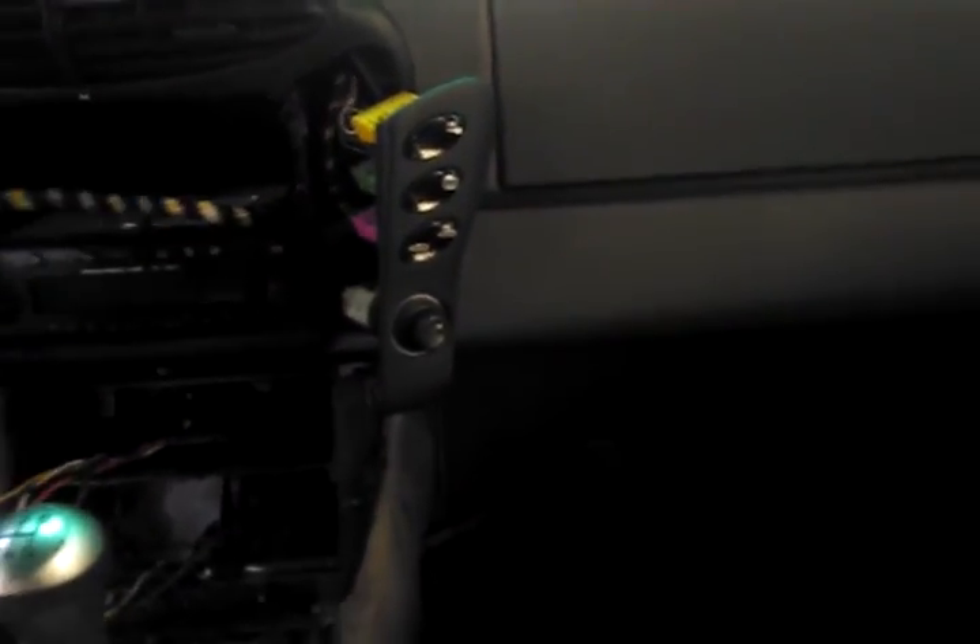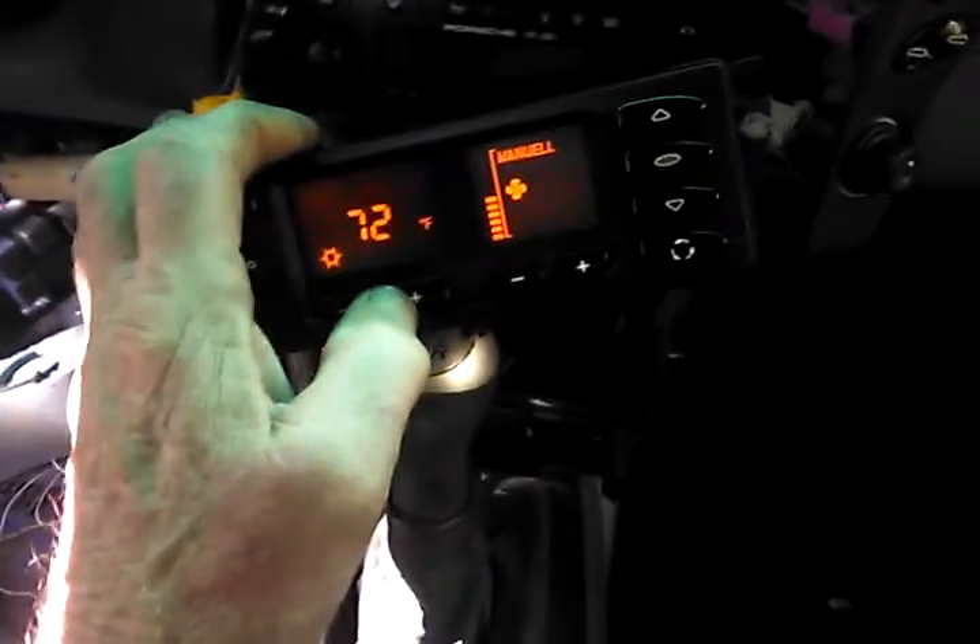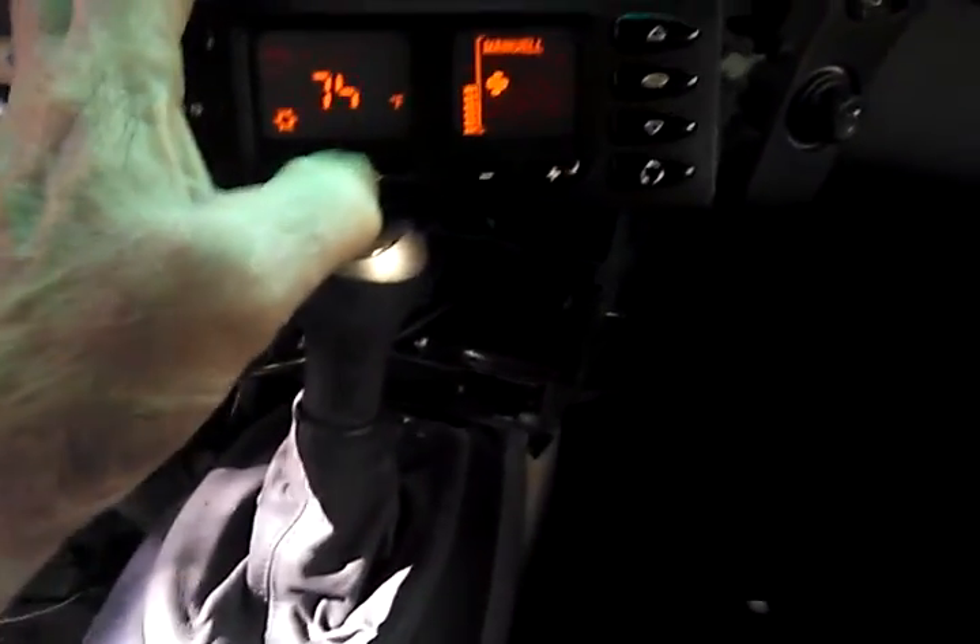I got the heater and heating element all in and working. Now I need to somehow hook it up so that when you turn the heater on — or even just the fan — the heater would come on.